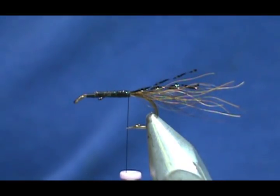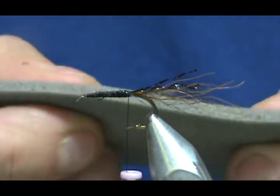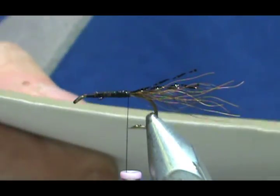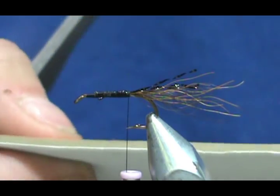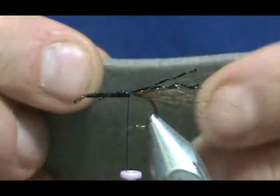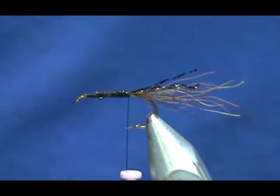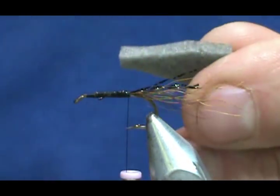Now, the foam. This is Evasote foam — this is a gray foam. And here is the sticky back foam, and you can see the difference in size. You can make them with the sticky back foam — you can put a couple of them together — but personally they don't float quite as well as this one. You can see it's nice and soft. I cut a strip that was about three-eighths of an inch and I put a small dart on there.